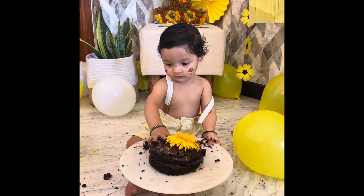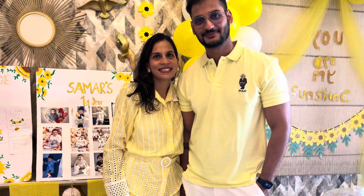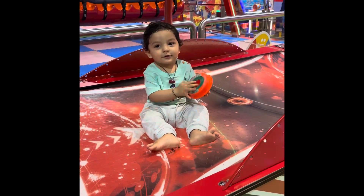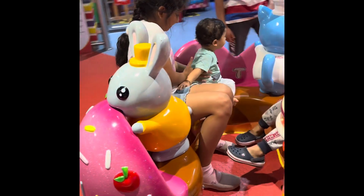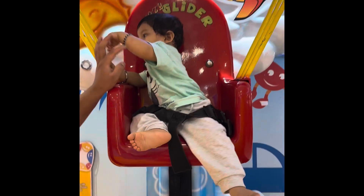He enjoyed there as well. He had a little cake because it was made with wheat and jaggery. Then me and Samit clicked pictures together because I wanted to have pictures with them — we always miss out on that. Then we took the kids to the mall where Siwan also enjoyed a lot. We took them to the rides and Summer was all excited about the lights, the colors, and the rides.